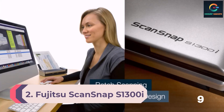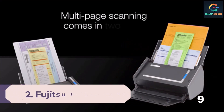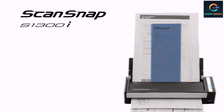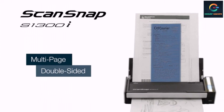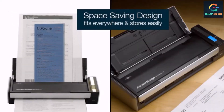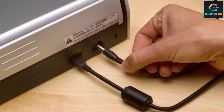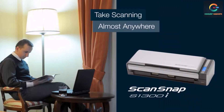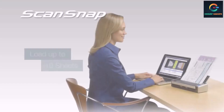Number 2: Fujitsu ScanSnap S1300i Portable Scanner. Fujitsu is a global information and communication technology company that offers a full range of technological solutions, products, and services. The brand incorporates its proprietary scanning software ScanSnap in all its scanners for seamless one-touch scanning solutions. The Fujitsu ScanSnap S1300i portable scanner can scan a page in just 2.5 seconds with a resolution of 600 dpi.